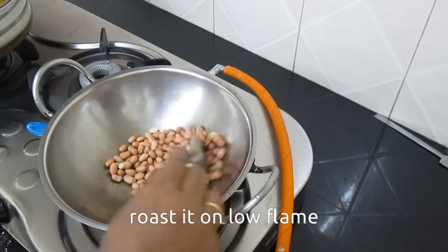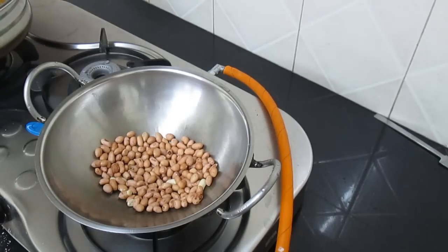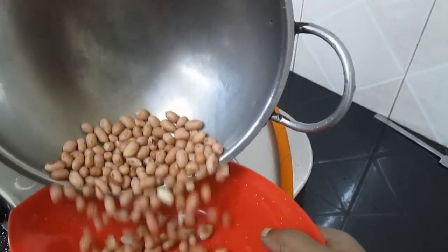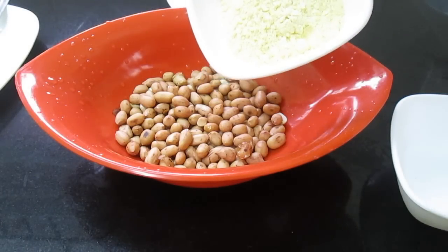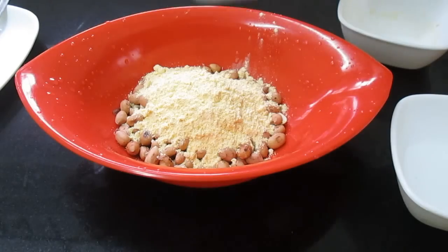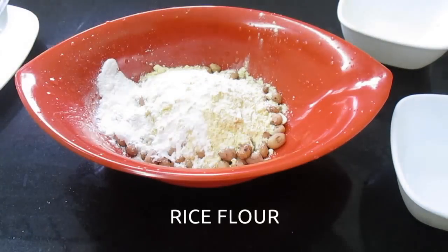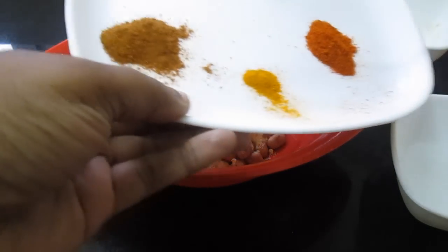Cook for about 2 minutes on a low flame, then fold on medium heat. Add the ingredients and mix them well.